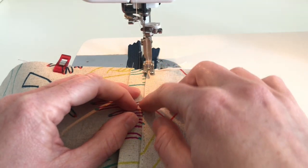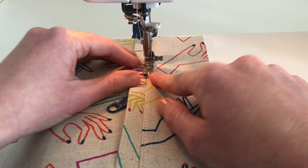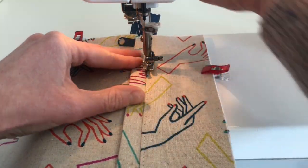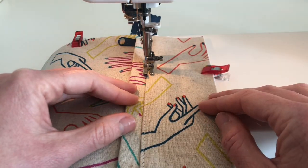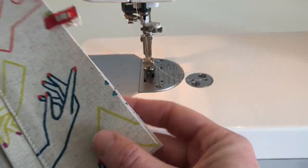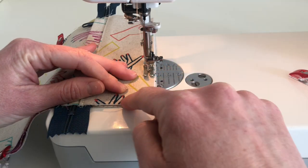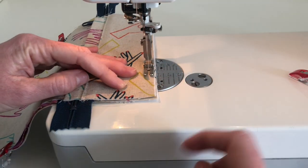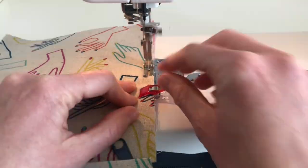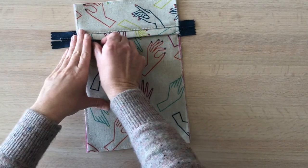I'll go ahead and top stitch right over that existing top stitching. I like to put my needle down into the fabric, lift the presser foot, and just slide the zipper over once I get to it, then continue the rest of the way. Then baste all around the perimeter, and when I get to the corners I just do a gradual curve. That's it for View A — the zipper front pocket.